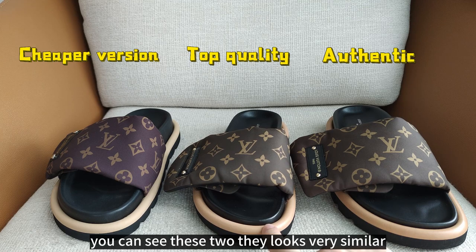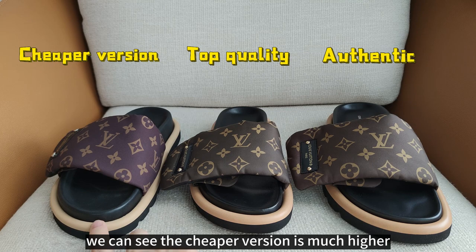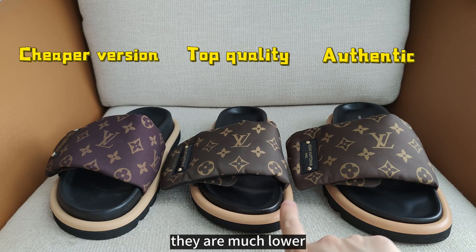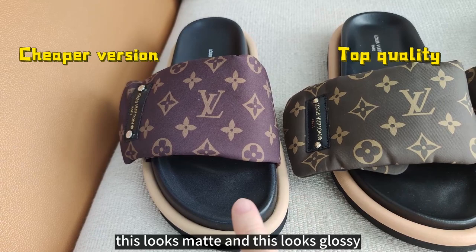The second difference is the height of the black insole. The cheaper version is much higher, while the top quality and authentic are much lower. The color of the insole is also different — the cheaper version looks lighter and matte, while the others look darker and glossy.